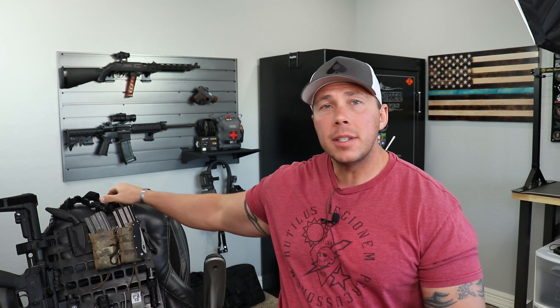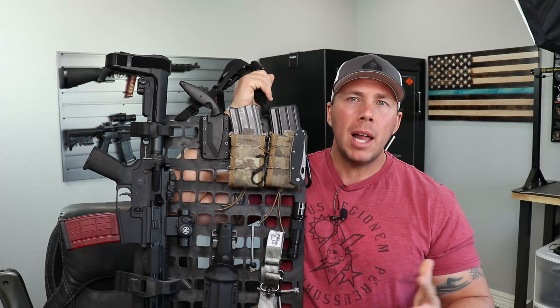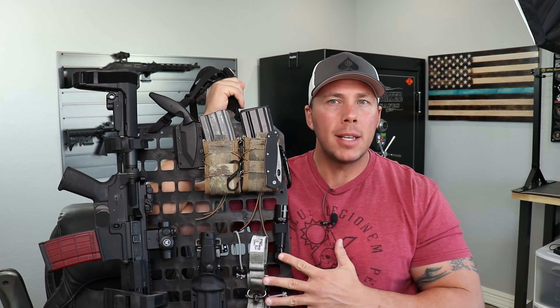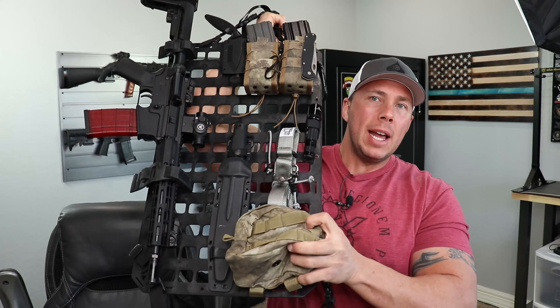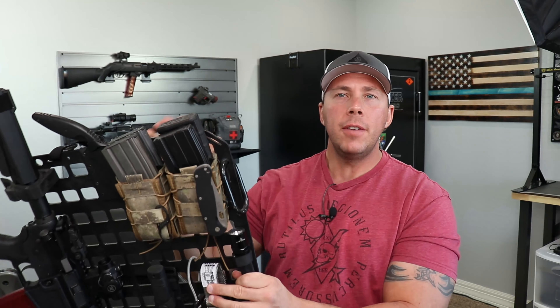There are a lot of really good things that go into these and there are some things that maybe just won't work for everybody. This one, as you can see, I have completely rigged up — it's got a bunch of MOLLE gear on it, one of my AR pistols, some magazines, an extra sling, a big knife, and a MOLLE pouch down on the bottom. These are pretty good sized.